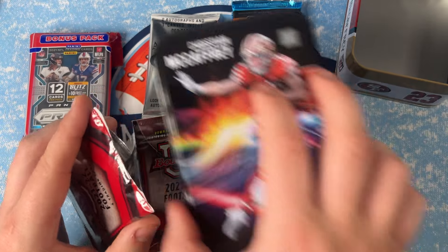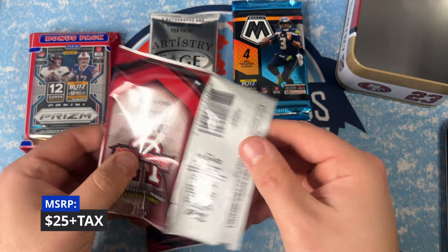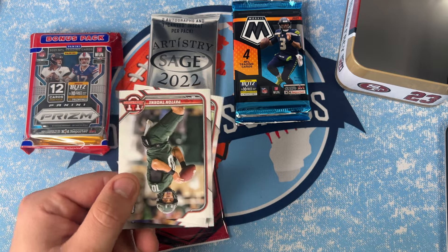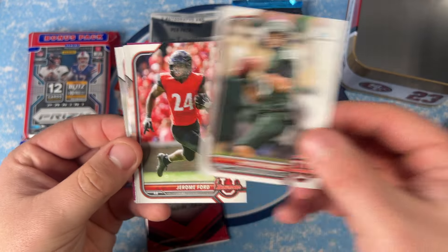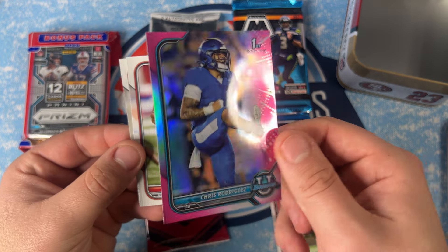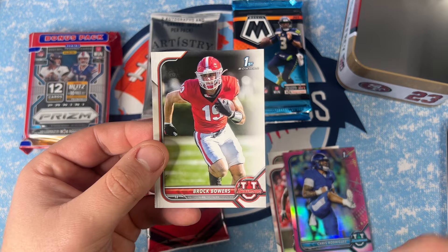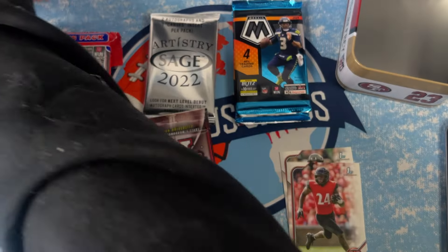These retail at $25, so not a bad value at all for a mystery box — especially with this many packs. Starting off with Peyton Thorne, who is the Auburn quarterback, Jerome Ford of the Cleveland Browns, Chris Rodriguez of the Washington Commanders on the pink, Sam Williams, and Brock Bowers — who's going to be a first-round pick in the upcoming draft. We'll take that Chris Rodriguez.